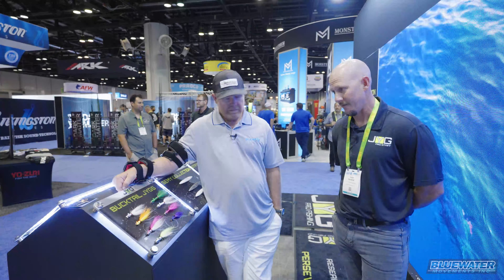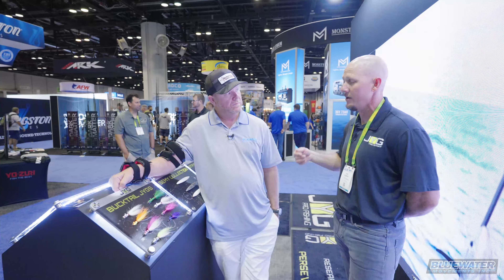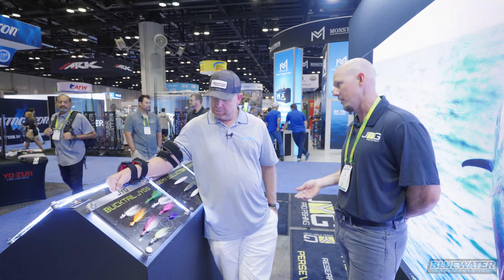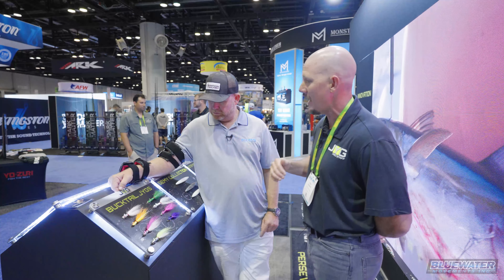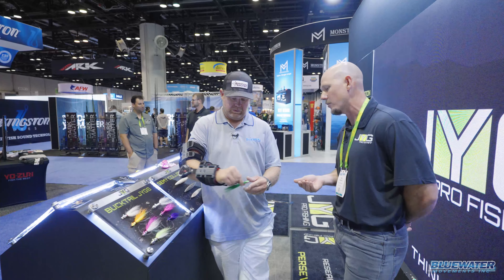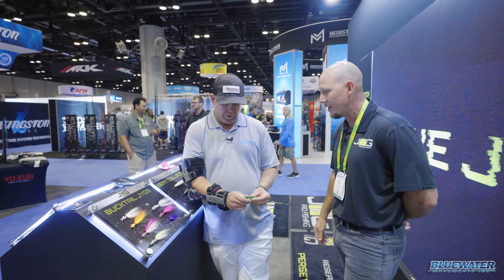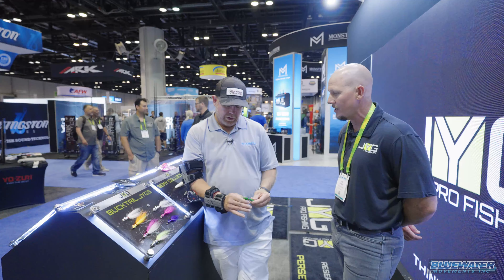Where this fits in is kind of like the small crappie jigs — you can catch snook and tarpon on those — but these are going to be much more geared towards a much bigger hook and going to handle a lot more abuse. These also have an angle that shapes down to help prevent any fouling on seagrass, or even in freshwater. You can use these to target snapper on the East Coast, and pretty much anything eats a bucktail, as anyone knows.